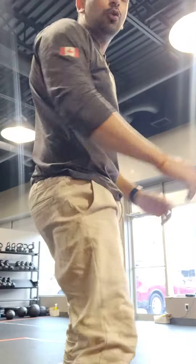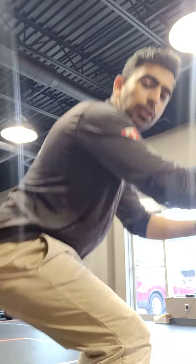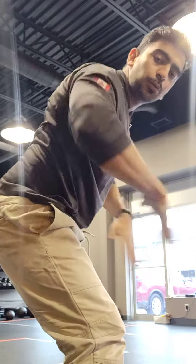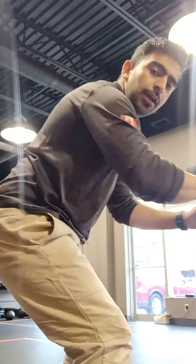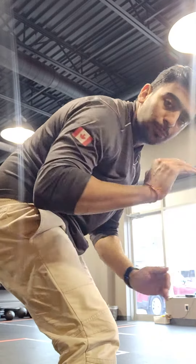You might have noticed my position. The most important thing is you have to be in a half squat position — this is a full squat, this is a half squat. The back has to be straight, like this. There shouldn't be any sinking or protrusion in the back. That is the most important thing. Second, you have to brace your core all the time — tighten the abdominal muscle as much as possible — that is going to give you maximum benefits.